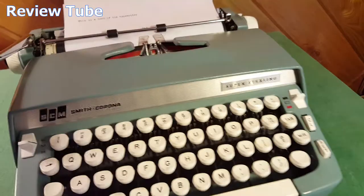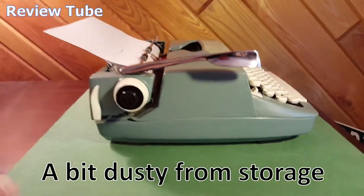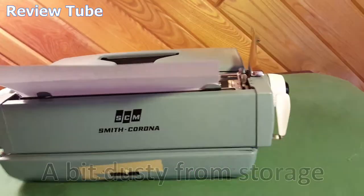I'll slide this whole thing around to look at it. This comes with a matching case and it locks in the case.